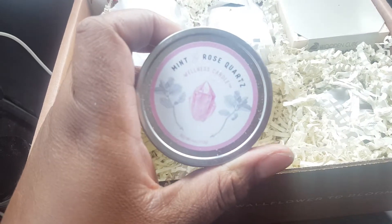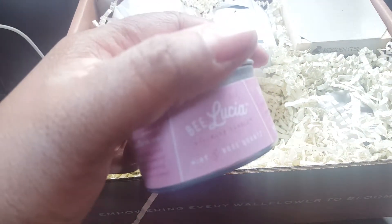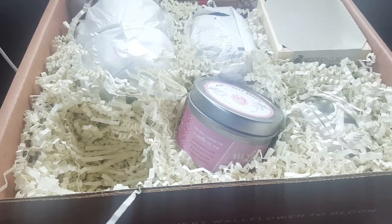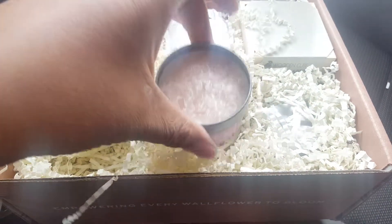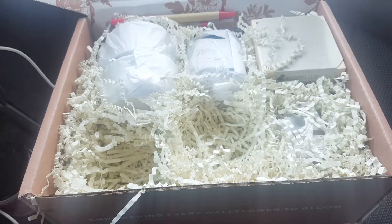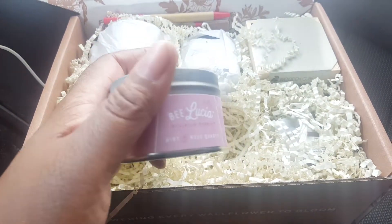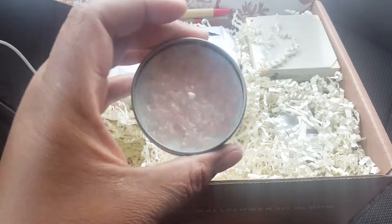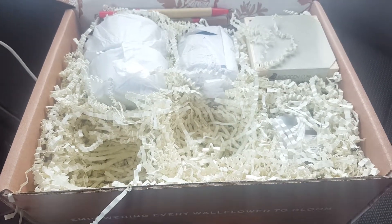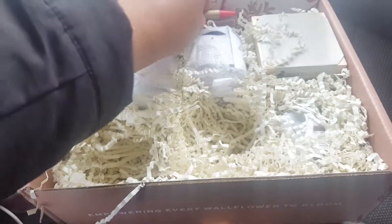And what is this? This mint rose quartz wellness candle — it's by Belusha. Let's have a smell of this. It's really pretty on the inside. I don't know if I really like the scent. I can't think of what I want to compare it to. It's almost like a candy cane — it's minty, and that's what it smells like. I might re-gift it; I'm not a big fan of the scent.